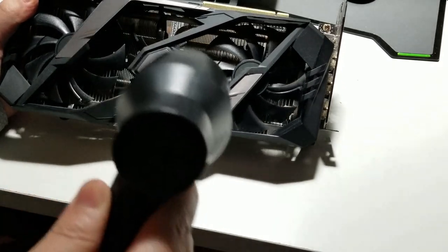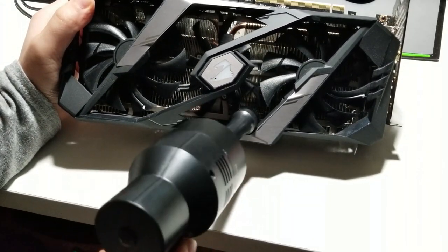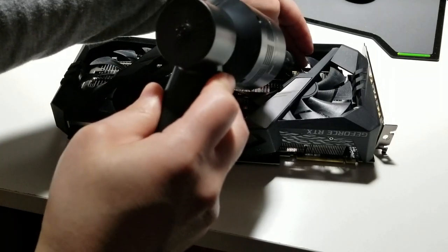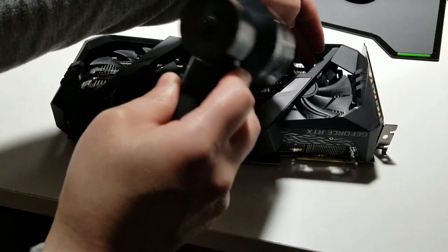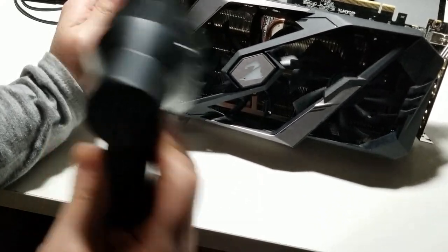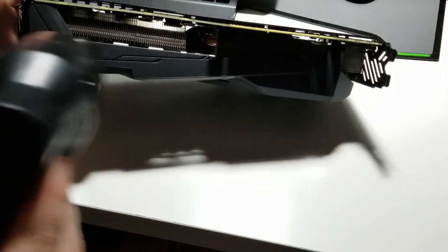The brush attachment is really handy. You can get inside the grills with the fans and also use the brush to clean them nice and gently.